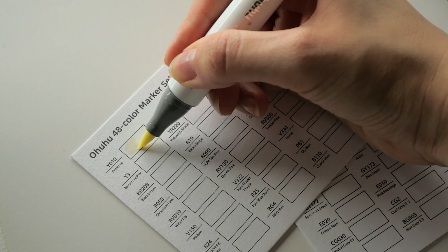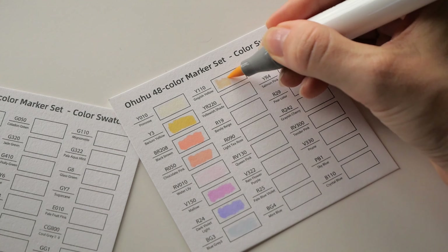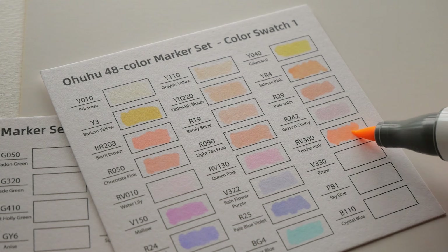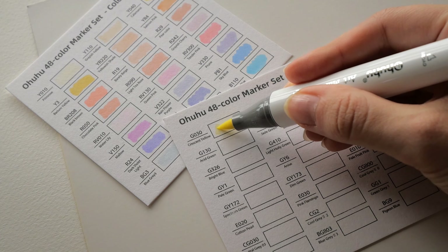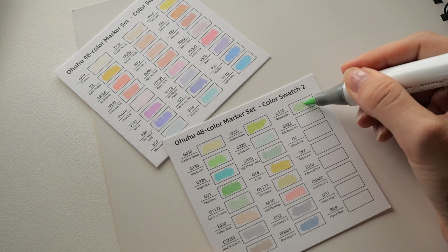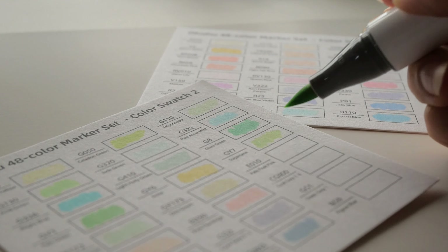I did quickly fill in the official swatch sheets as well, which are on a thicker paper. I couldn't find out if this is one of the Ohuhu marker papers, which is a shame as it felt pleasant to swatch on — though it's probably too heavy and would absorb too much of the markers when actually painting.